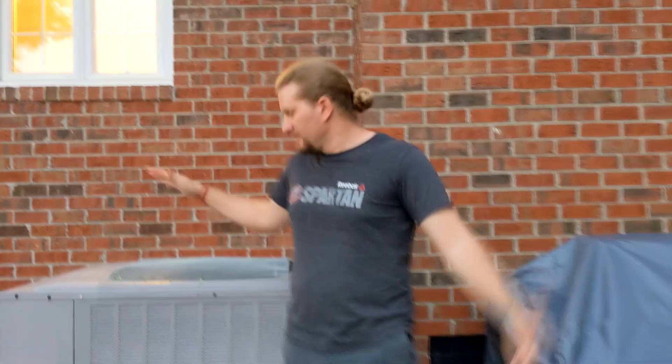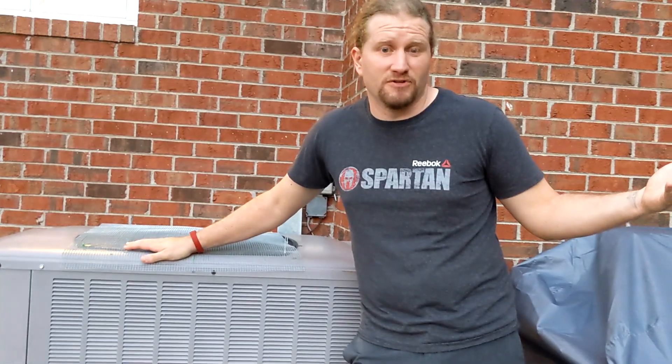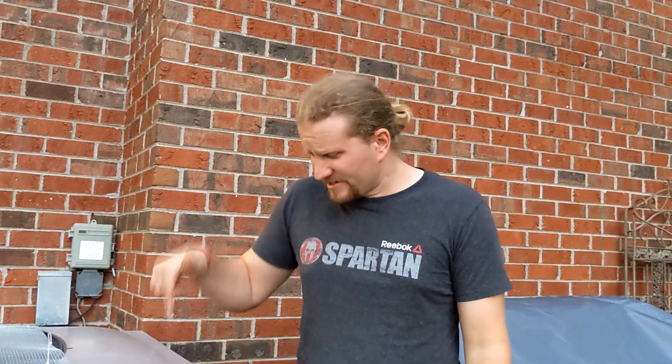What's up dudes? I wasn't expecting to be out here working on this unit so soon after my last video, but I went and turned on my heat because it was getting a little cold and no heat came out. So that's not good. Let's try to see if we can listen to this thing, see what it'll tell us through its factory blink codes and maybe we'll get some heat going in no time. Let's get in there and make this thing do some stuff.